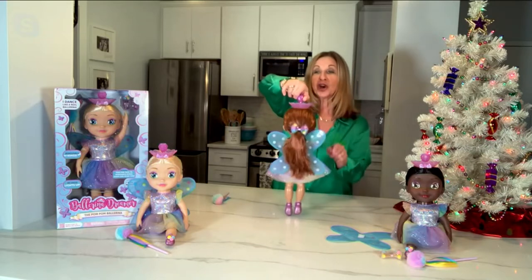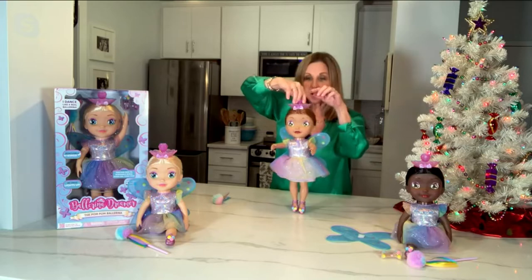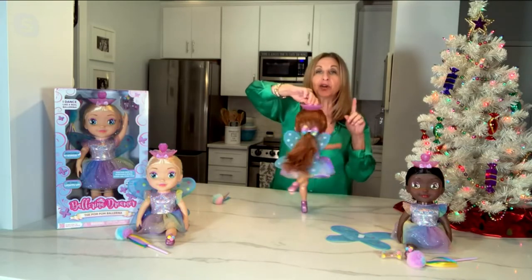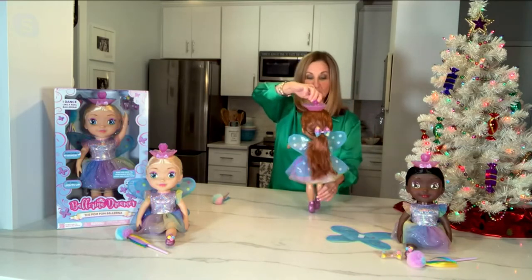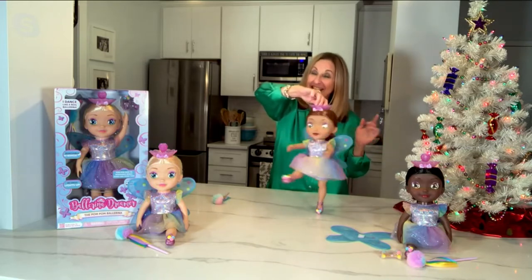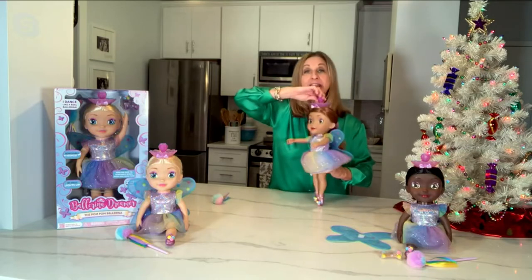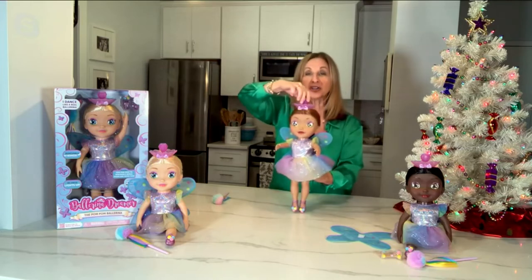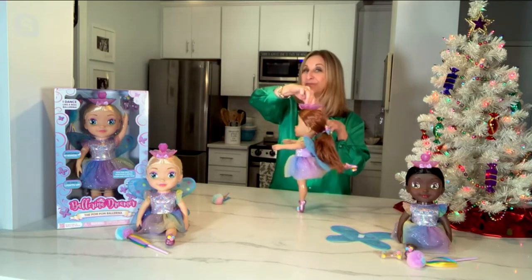She'll do both. You can turn her from the tiara as well, back and forth. When we press down, she will spin and spot. Whichever foot is forward, that's the foot that she will lead with to the back. So I can switch her by putting her foot forward and she'll spin that way as well. When she's off, she still can do a whole lot. If you're going to take her someplace where you don't want her to be making a lot of noise, you can still work her tiara and put her through all of her ballet moves.